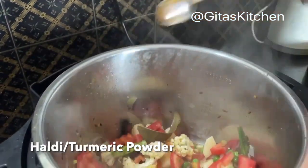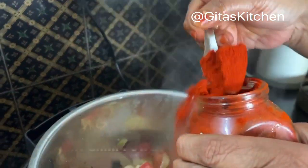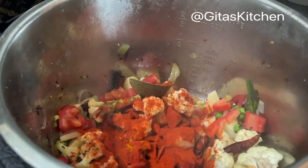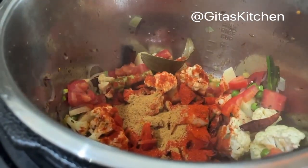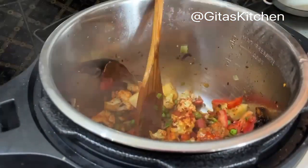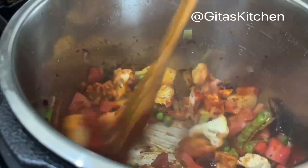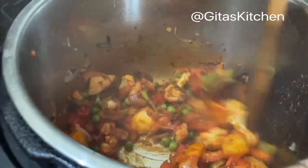Next, add in turmeric powder — quarter teaspoon. 1 teaspoon of Kashmiri chili powder. And half a teaspoon of garam masala. Mix the spices well. We have not yet added salt — now we will add salt to taste. Mix everything well till all the vegetables are coated well with the spices.